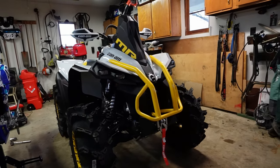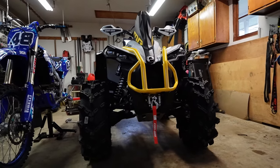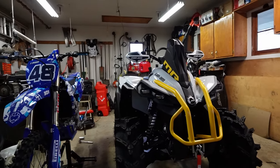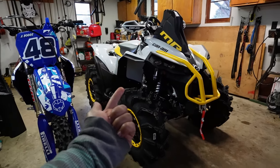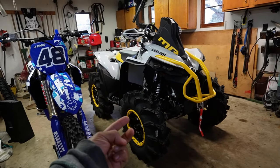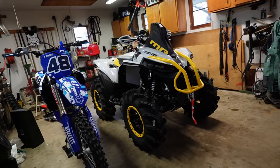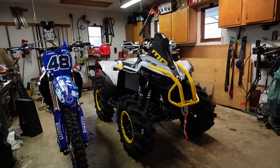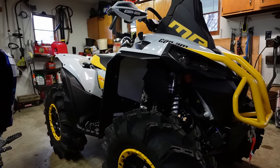I'm really excited to finally do a build on a 23-24 Renegade 1000. This is the first 1000 I've ever owned — I've ridden multiple 1000s and I'm curious to see if they're worth the hype. I traded the Rubicon, the ZX-4, and the TTR-230 to get this, so this thing better live up to its name. Replacing the Rubicon is a pretty big deal to me because I miss the Rubicon a lot.